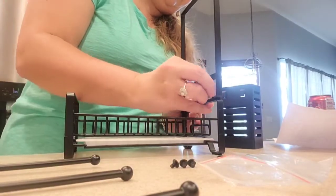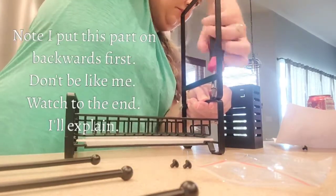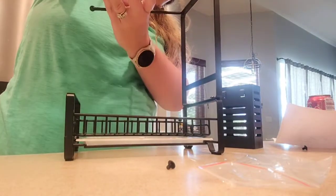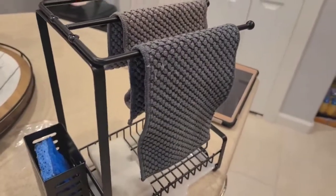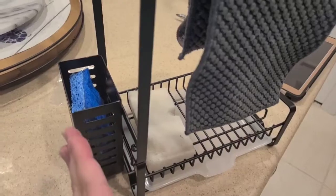Let's go ahead and put all this together and we'll see how long it takes me. Alright guys, it only took me maybe a minute and a half to put this together. However, I do want to point out that I put this on backwards — this bar right here needs to be facing out for this to hook onto.